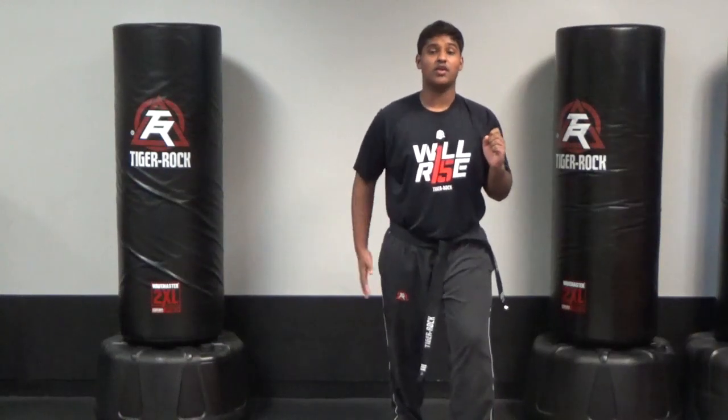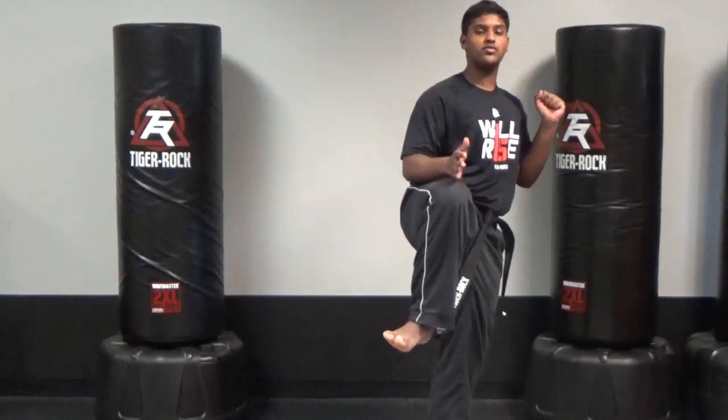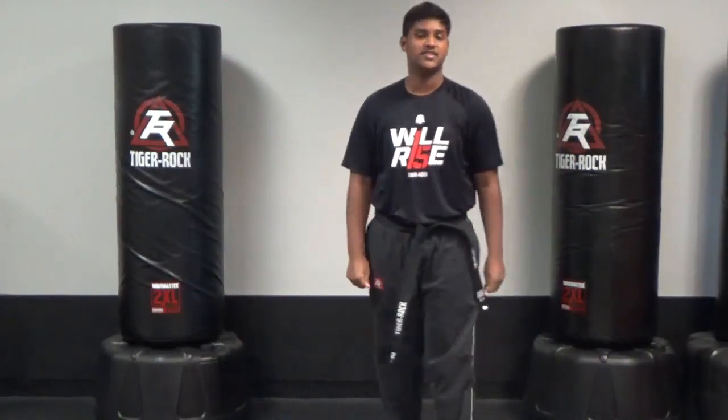Now, brown through black, I want you guys to work on that technique. What I want you to do is that over-committed front to round. Have your back leg come up with that over-committed front to round. Really try to sell that front kick, then turn it around at the last second for a round kick. Get it five times on each side.